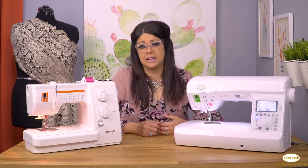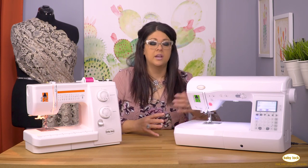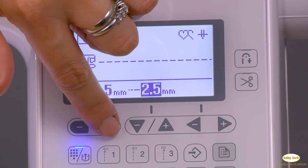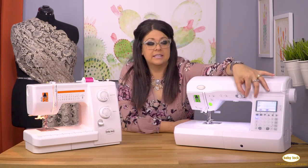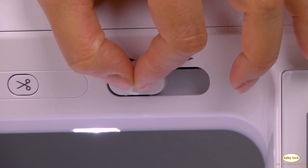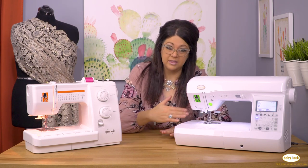You'll have some other buttons on the computerized machine as well — you can switch between types of stitches and the length, which the computer will adjust for you simply by setting the settings. Other things you can do include adjusting the position of the stitch, so you might be able to switch it from sewing right down the middle to just to the left or just to the right. This machine also has a speed gauge — this little dial right here — where it goes from slow, for a new sewer just learning how to guide your fabric, all the way up to as fast as the machine can go. That's a really great feature as you're learning to control the machine.